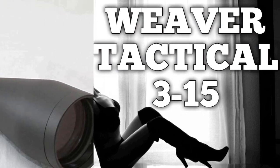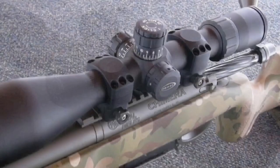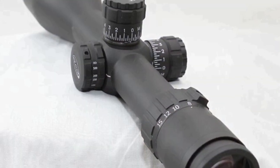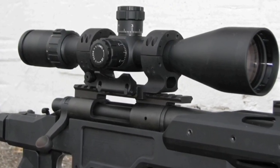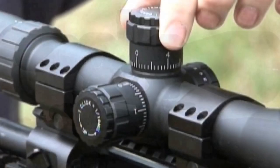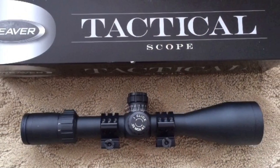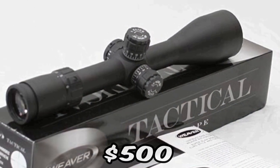The Weaver Tactical 3-15 was originally made to retail for a thousand dollars. You can pick one up at Natchez Shooter Supply for five hundred dollars on sale, and I challenge you to find anything under a thousand dollars that touches this scope — other than the one that follows it. The glass is that good, tracking is perfect, and it's indestructible.